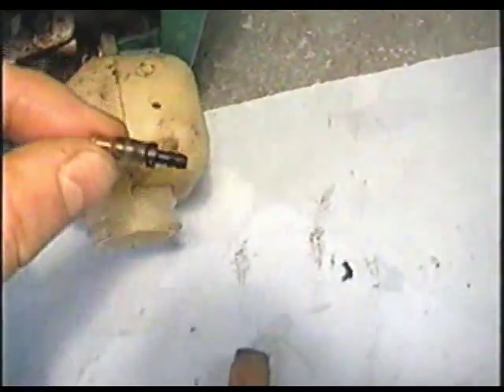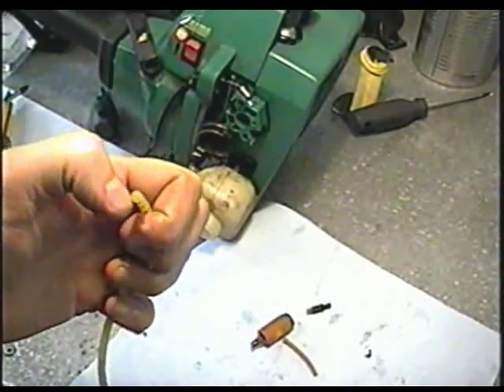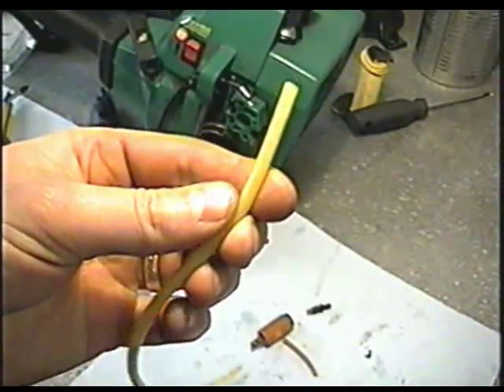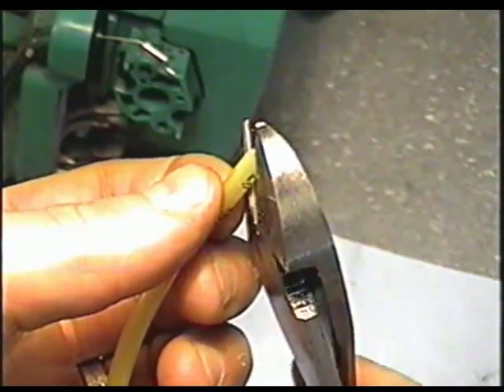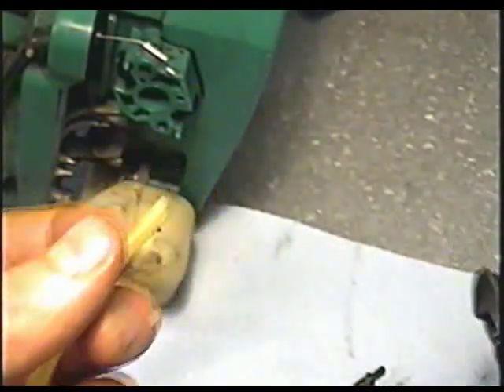It's for the primer. Now the fuel line size for the primer hole is 3/32 inside diameter and 3/16 outside diameter. I've got here some Tygon fuel line — you can use Tygon or similar. Cut the tip on an angle like that; this will make it easier to insert in the fuel tank.